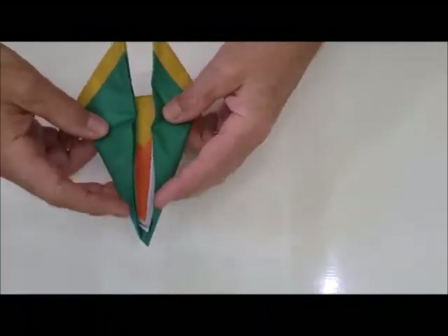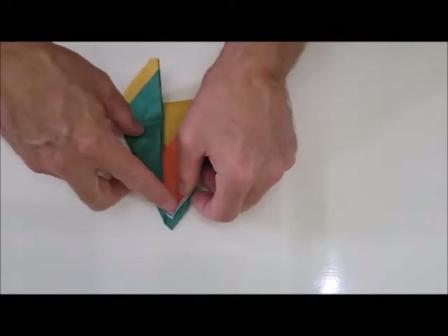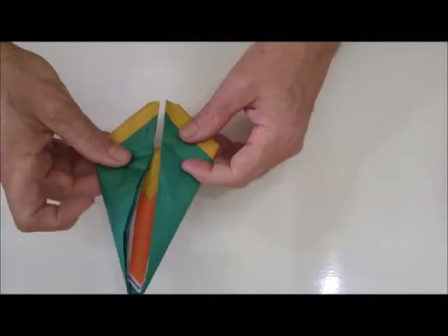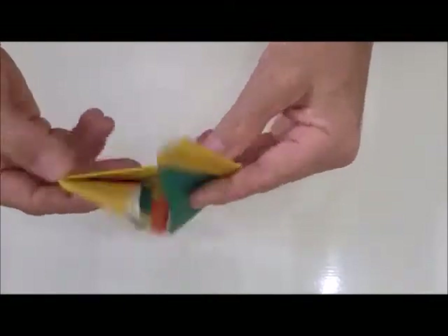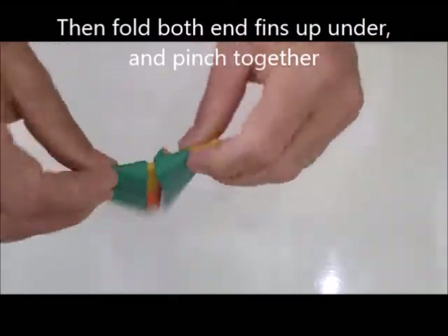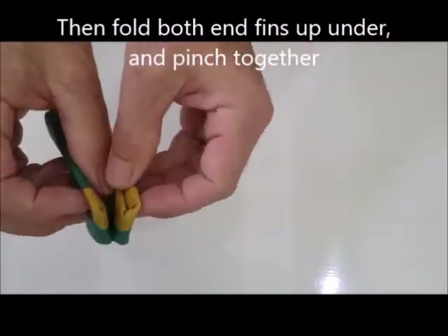You want to leave a little space here, as equally centered as possible. Then you turn these two fins underneath, gently pinch them, and then you pinch these together.